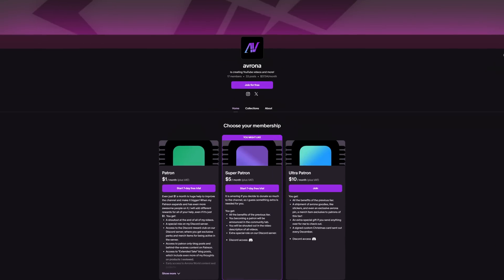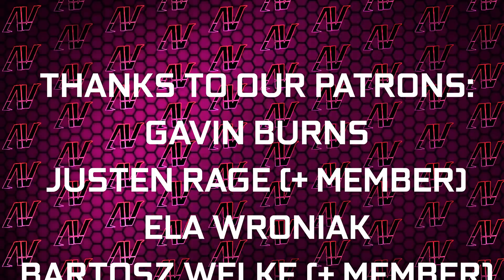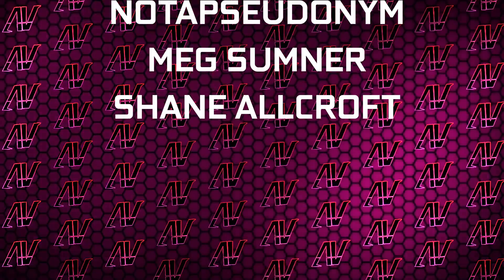You can also find our Patreon there, because even a single dollar a month truly goes a long way. Plus huge thanks to Gavin Burns, Justin Rage, Eloroniak, Badish Voker, Patrick Harrison, another pseudonym, Meg Sumner, and Shane Allcroft. But anyway, that's about it, so I hope you enjoyed this video. If you did, then remember to subscribe, like, whatever, and I'll see you all in whatever I make next. Goodbye, everyone.